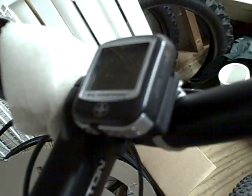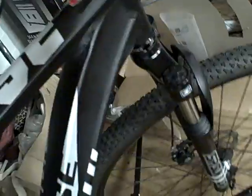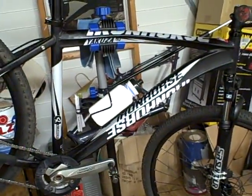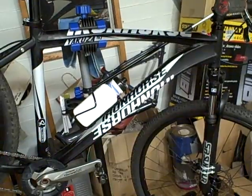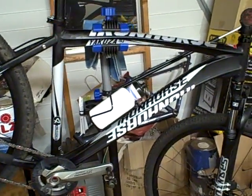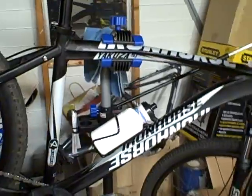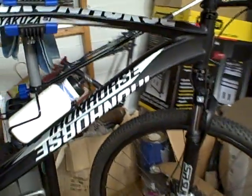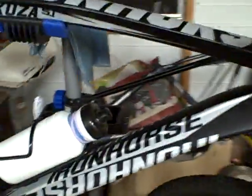I got this bike computer from Kmart — they had a deal on them for like nine bucks, so it's wireless. I bought the frame thinking I could build it up the way I did with my hardtail 26er, where I put a Fox fork on it and a lot of little tricks, but with this one I found I really couldn't build it up the same way.